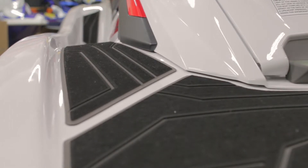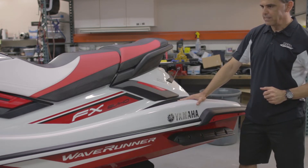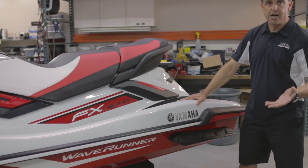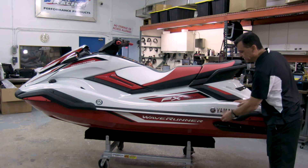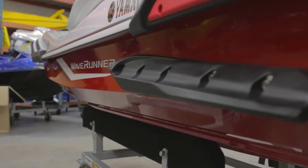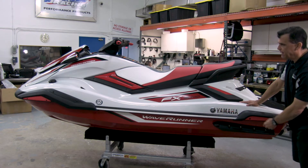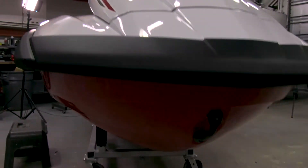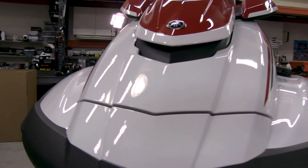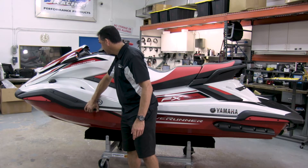You'll also notice a big change in the 2019 FX is the bumpers, rub rails, and gunnels. The center is conventional like a standard watercraft, but after that we have an all-new rear bumper that wraps around with an all-new design. The same thing up at the bow — the front bumper turns into a whole new design that comes about 20% back from the nose of the ski.